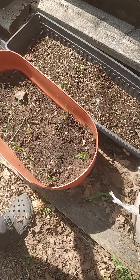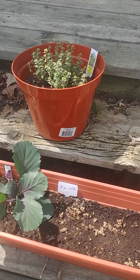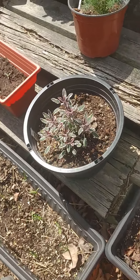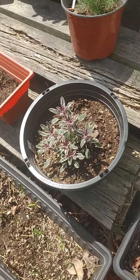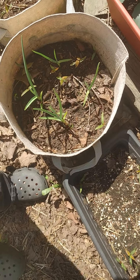Garlic, spinach, carrots — well, it's supposed to be carrots when they come up. That's thyme, dill, sage. Carrots and beets and cabbage in here.